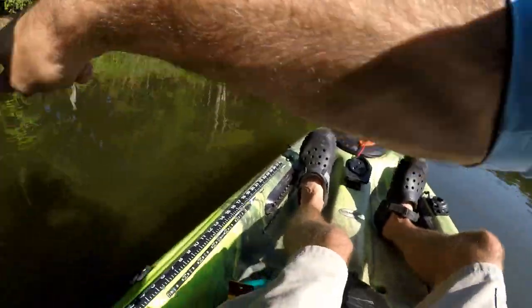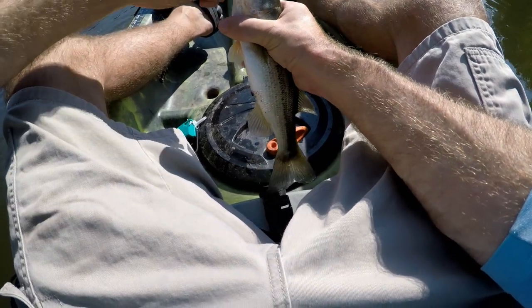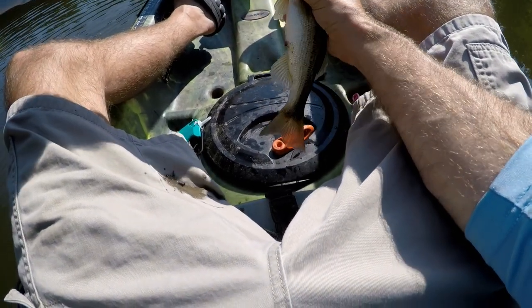That's a big fish. Hold on boss, you're actually smaller than the other one. Thanks for pooping on me.